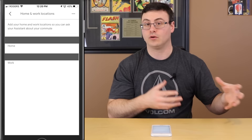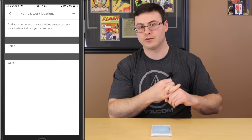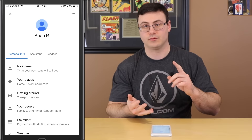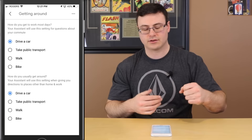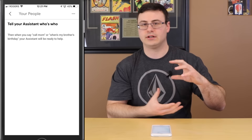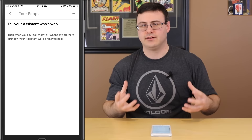First up is Nickname — you can change what the Google Assistant calls you and test it with the play button. Work and Home places can be adjusted — put in where you work and live, and that allows the Google Home Hub to navigate you there, showing you in the morning how far you are from work, which road to take, and how long it'll take. I would suggest putting in your home and workplace, as it helps with routines too.